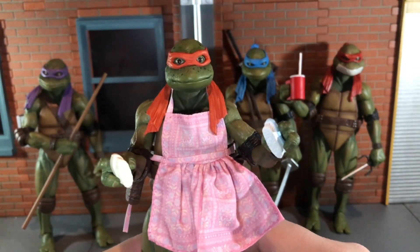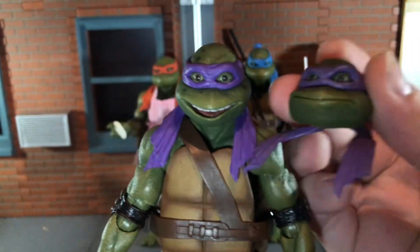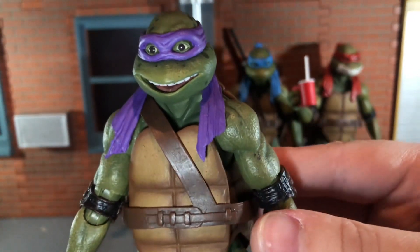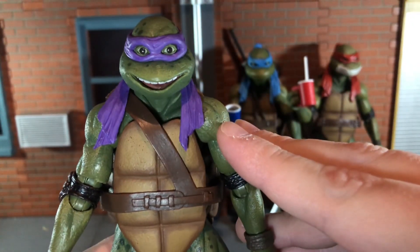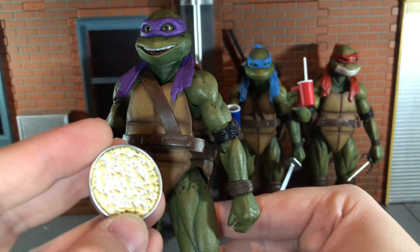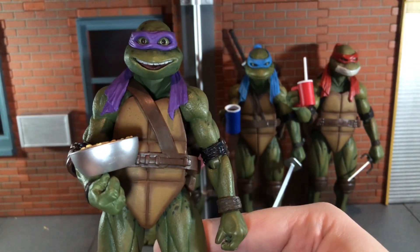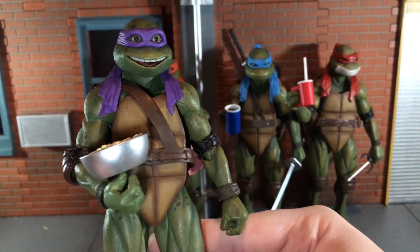Now let's take a look at Donatello and all of his accessories. First up you get this smiling head sculpt for Donatello which looks really good. The four-pack version was the more serious head sculpt. On the smiling head sculpt, all the teeth are painted very nicely and the tongue is actually painted on this one — unlike Raphael's. Up next he comes with his bowl of popcorn which looks really good. The sculpt detail is very nice with some yellow paint on top for the butter, and the bowl is done in a nice silver color. NECA really put a ton of care into getting this set just right.